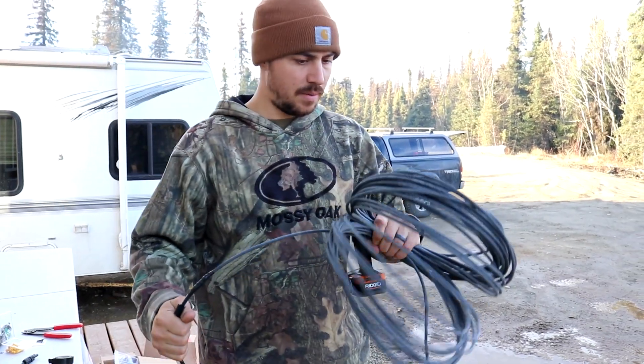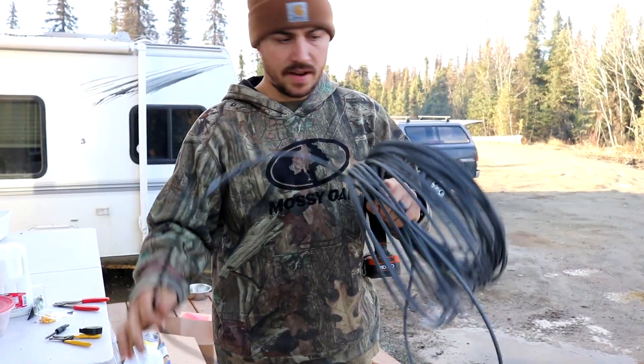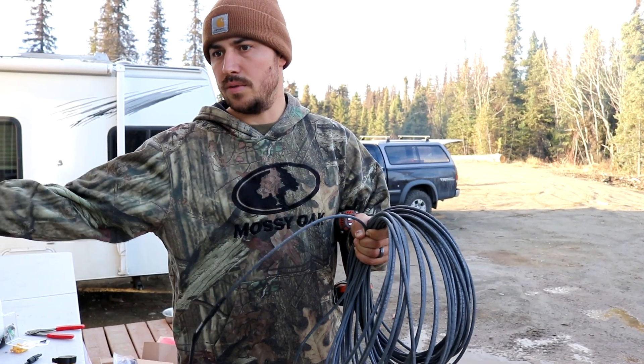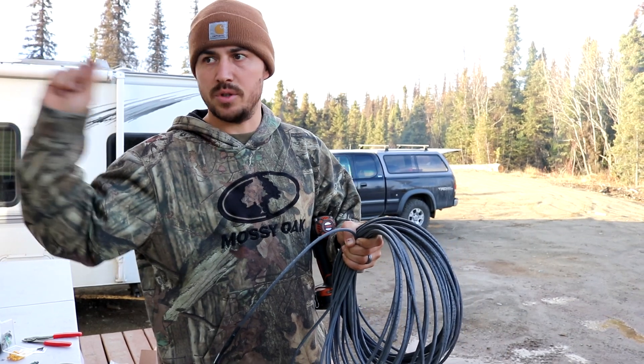Okay, so this is day two. We finally got everything we need from the hardware store. Basically, I didn't have enough of this wire coming from the solar panel. I'm gonna run this out of the house, drill through our house, get it inside, and we'll start wiring it up.